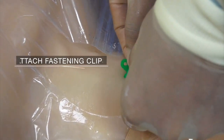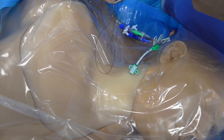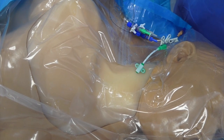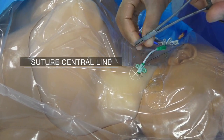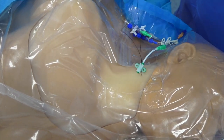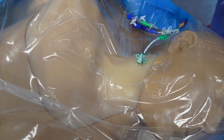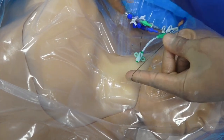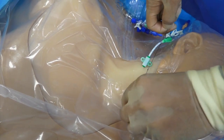Attach the sterile clips included with the central venous catheter at the appropriate point where the catheter meets the skin. Suture in the central venous catheter at at least two points — at the clip site and at the hub. Loose knots are tied at the skin and tight knots are tied at the clip or hub.